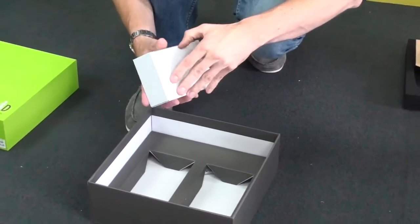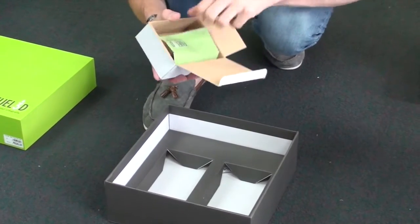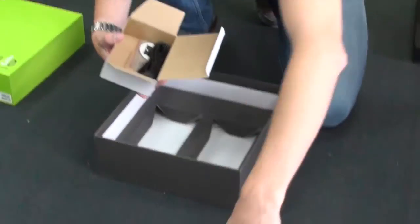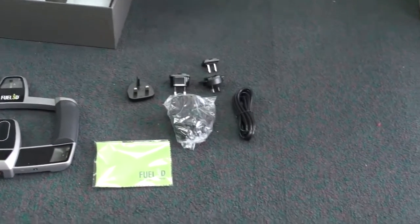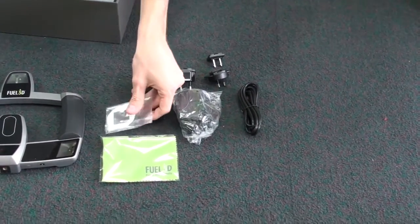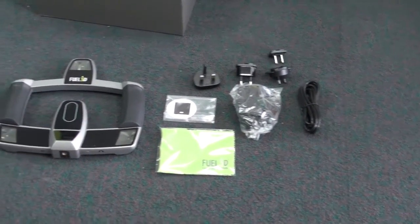And then in the next box we have a little wipe for cleaning the lens, the USB cable, and a pack of three tracking targets which you use to take a 3D scan.